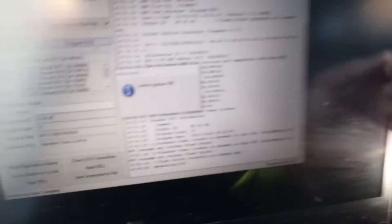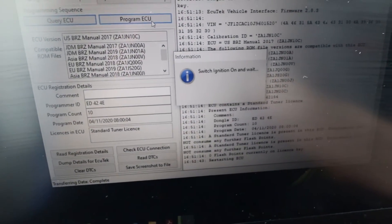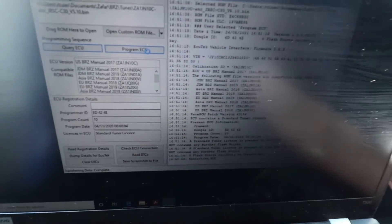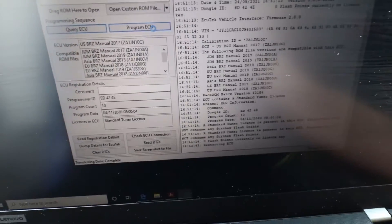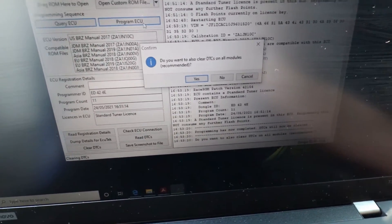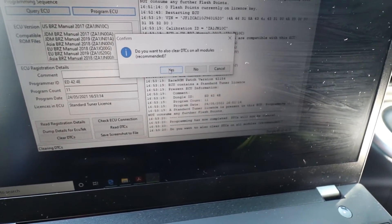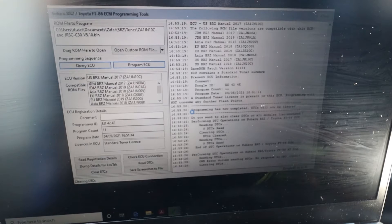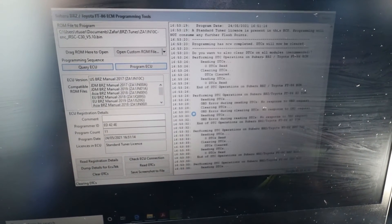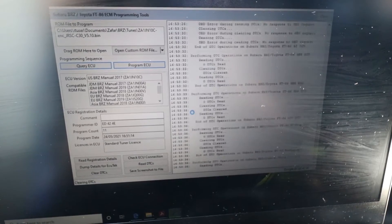It says here: switch ignition off — so turn that off — then switch it back on. This thing is finishing up. Once it's done you want to clear DTCs, just hit Yes. Programming sequence has now completed.